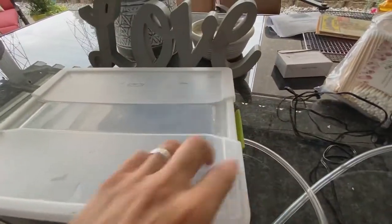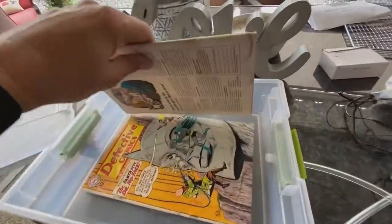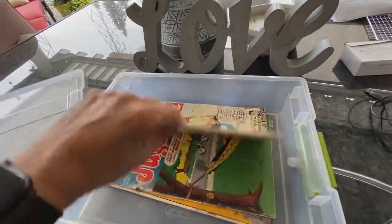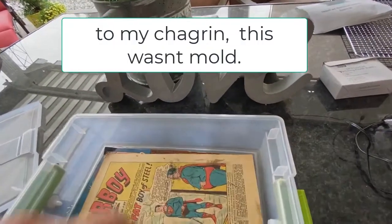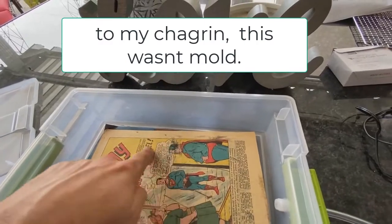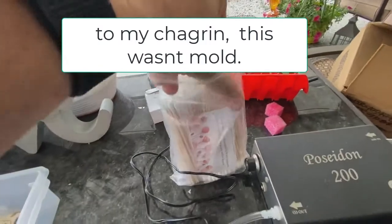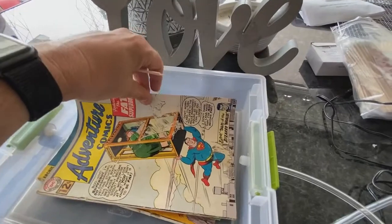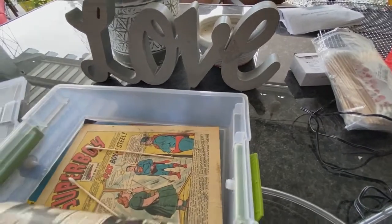I'm going to load some comic books that have mold on them — they're all musty. I want to see if I can remove the smell, and also get rid of the black mold on the inside of this particular book. I'm going to use some long Q-tips to keep the pages separated and let the gas flow through.